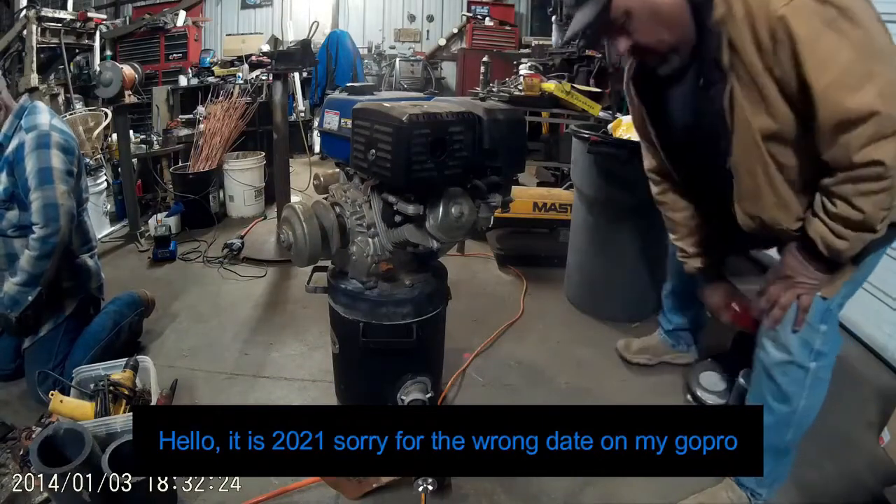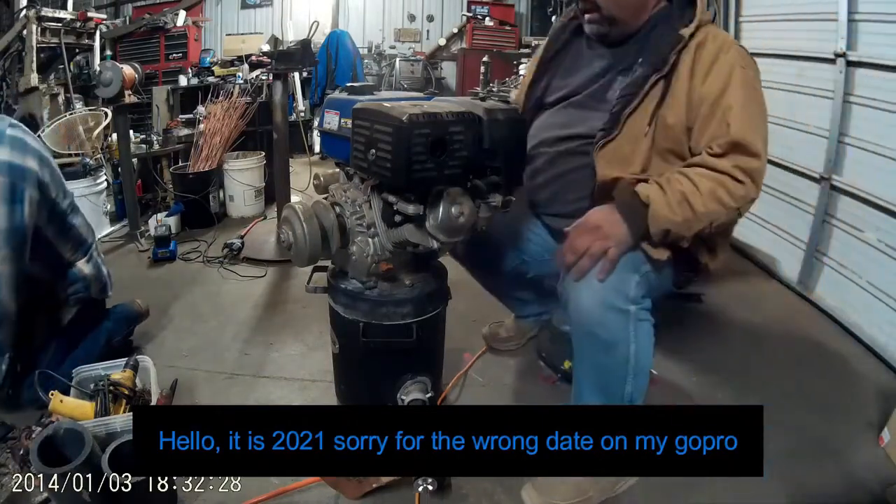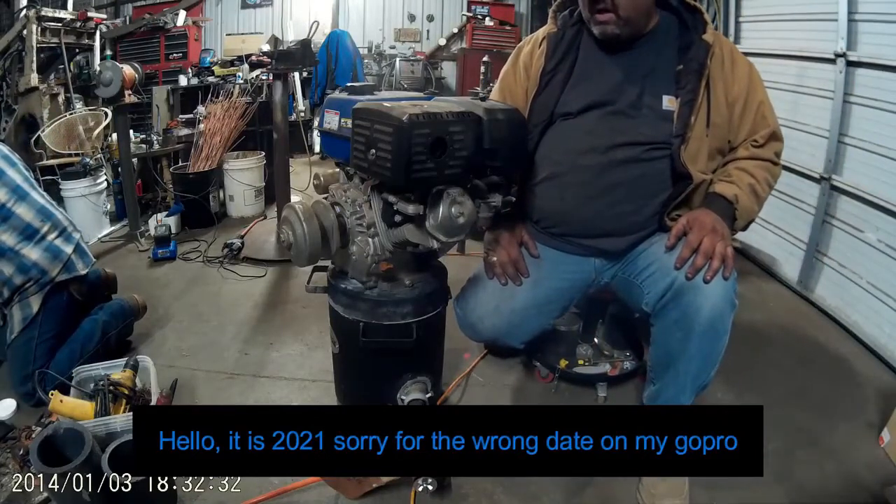This is the new channel. I'm not new to go-karting, I'm not new to engines, not new to small engines. My name is Mike.